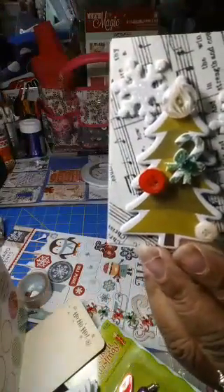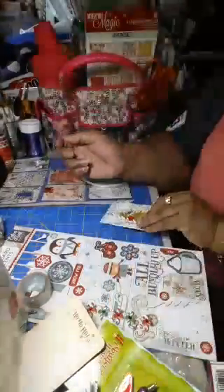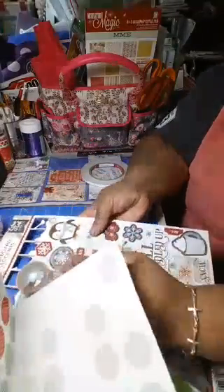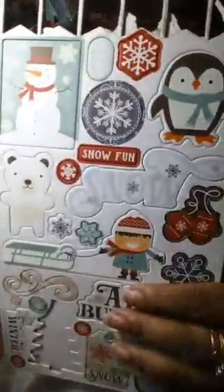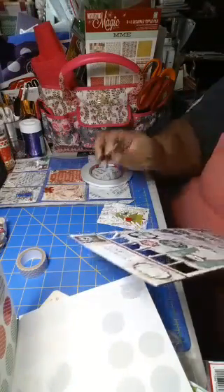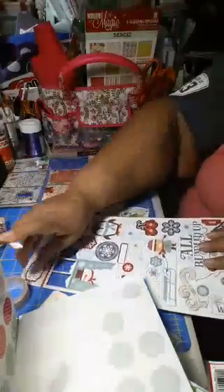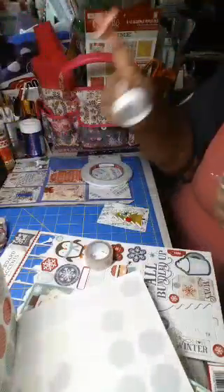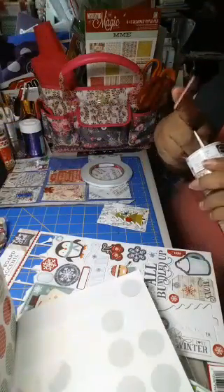So that's that one. It looks a little naked across the top to me, so I think I have a little piece right here that says 'Snow Fun' — I think I'm going to put that across the top of that card. Charlene's got washi for days and years — washi washi!